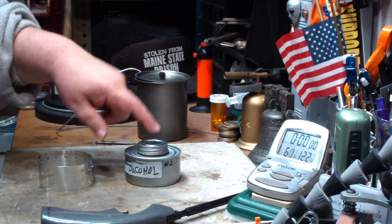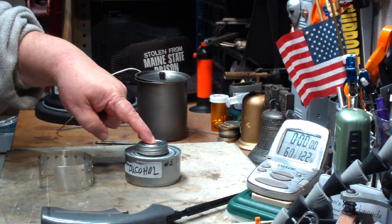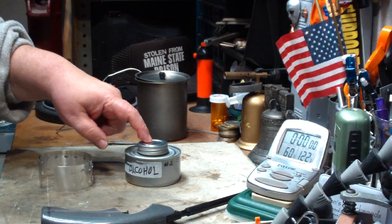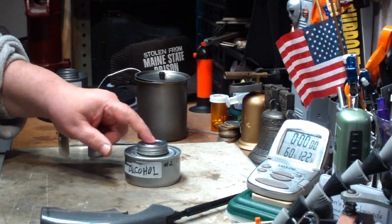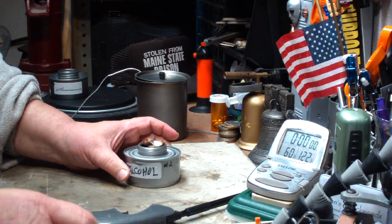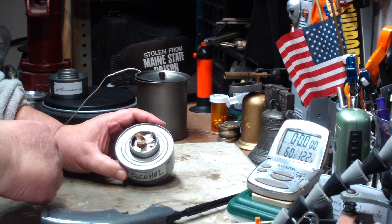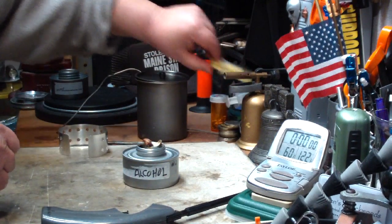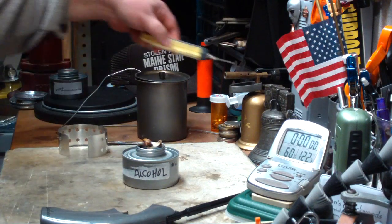I've taken one of the canisters — I won't name the brand so I don't get them all mad at me — but I took one of the canisters and put three fluid ounces, or about 90 milliliters, of methanol in here. To get it in there, I drilled a hole that's big enough for my basting tool, and I measured it out with that.